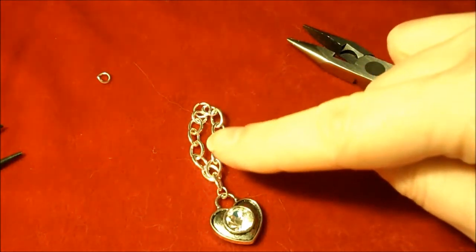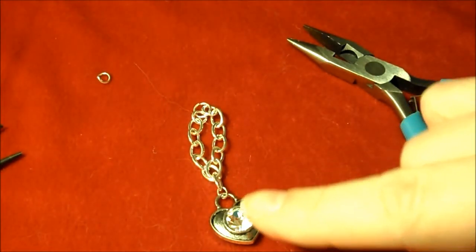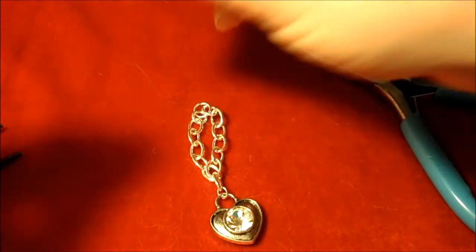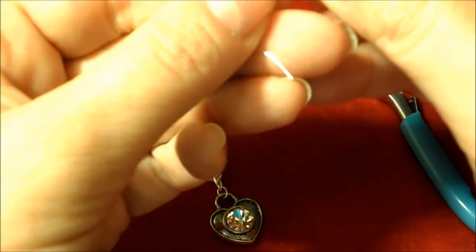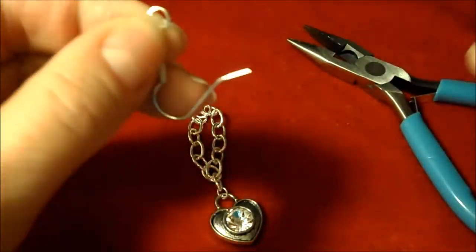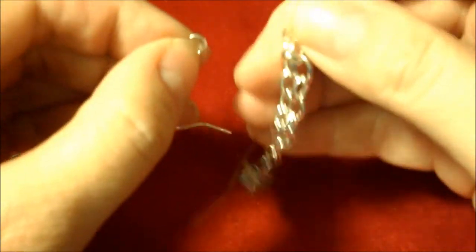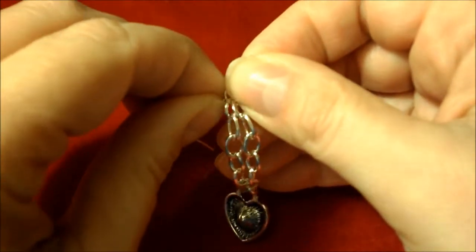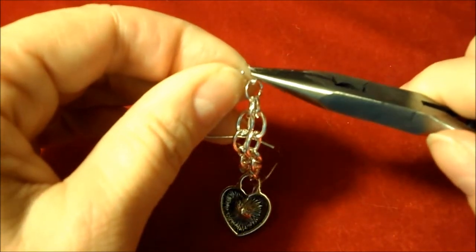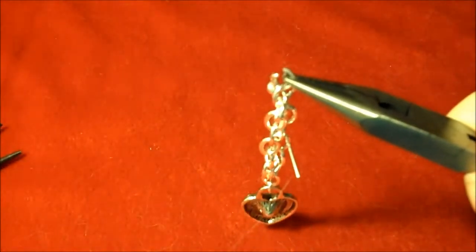You can see we have the chain connected with the jump ring to the heart charm. Next, take the 4mm jump ring and thread it onto your earring wire. Then find the jump ring that holds the chains, thread that onto the earring wire, and use your pliers to close your jump ring.